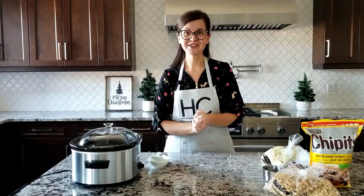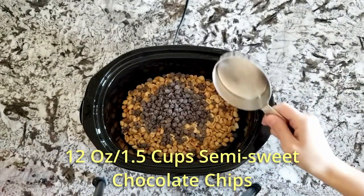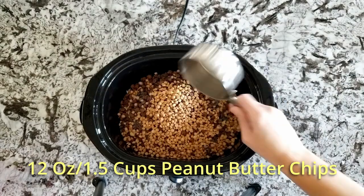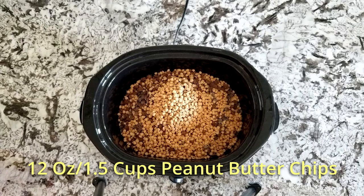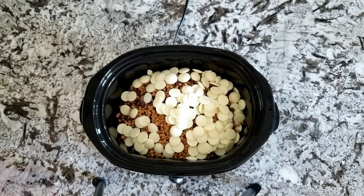So these are the ingredients: 32 ounces of peanuts or four cups, 12 ounces or one and a half cups semi-sweet chocolate chips, 12 ounces or one and a half cups of milk chocolate chips, 12 ounces or one and a half cups of peanut butter chips, and lastly three cups or 24 ounces of white almond bark — the most important ingredient.